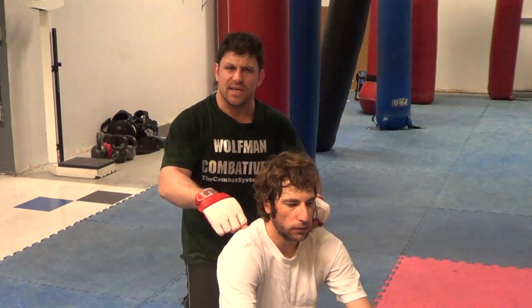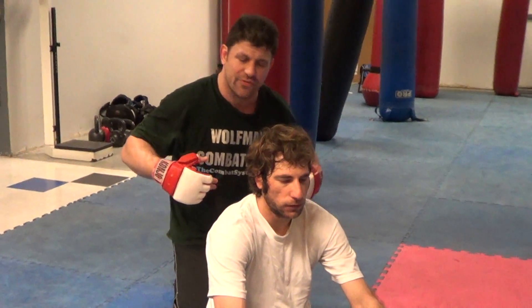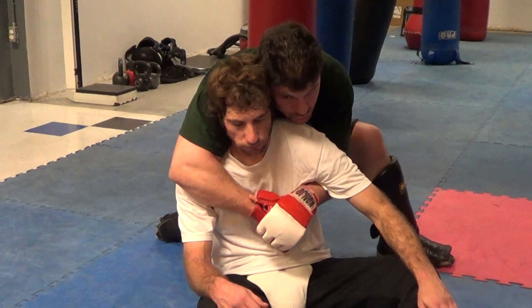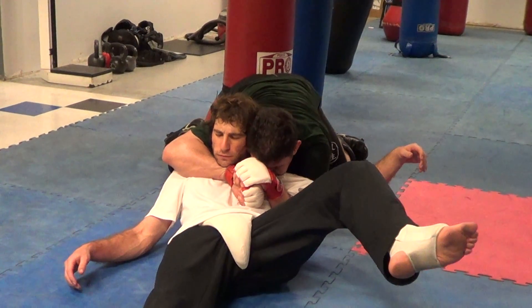I just did this in a sparring drill. Anytime I get some kind of hold like this, even standing when he's off balance, I'll drag him backwards from standing. So if we're here, I'm just going to pull him backwards and use my shoulder and my head tightness to compress and drop the weight and throw him down.